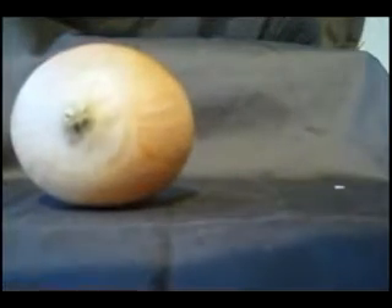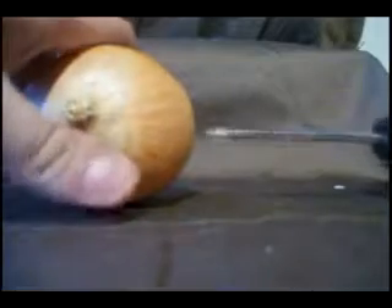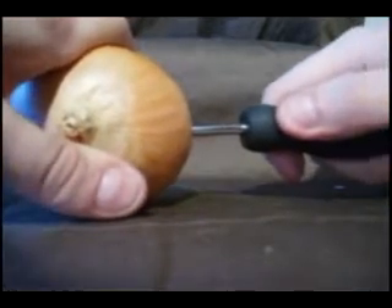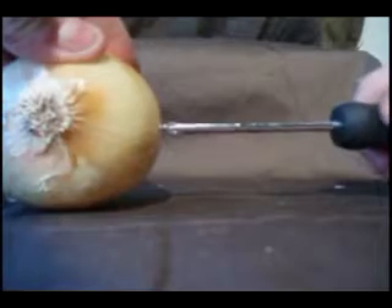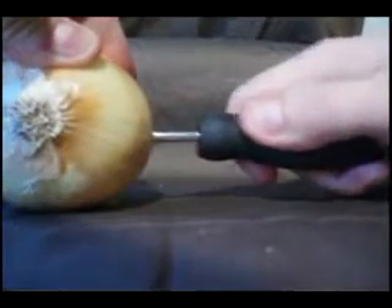Once you have all of your items, place the onion firmly down, hold it with one hand, and very carefully poke a hole in the right side, then spin it around and place a hole in the left side. This is going to allow the liquid to travel all throughout the onion in a much faster manner than just letting it soak.